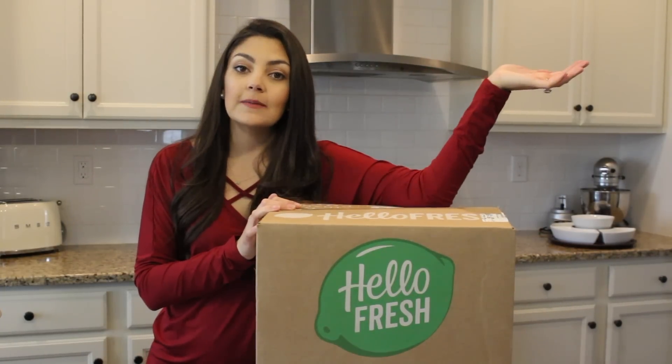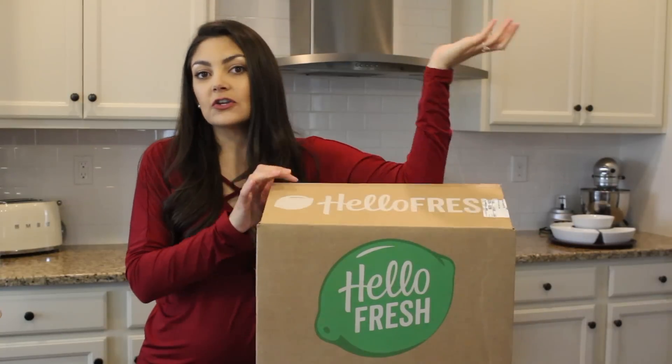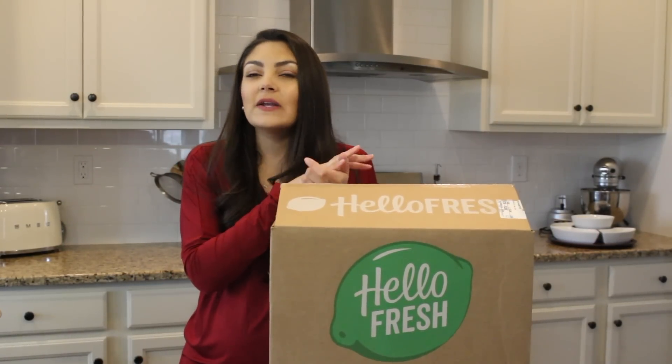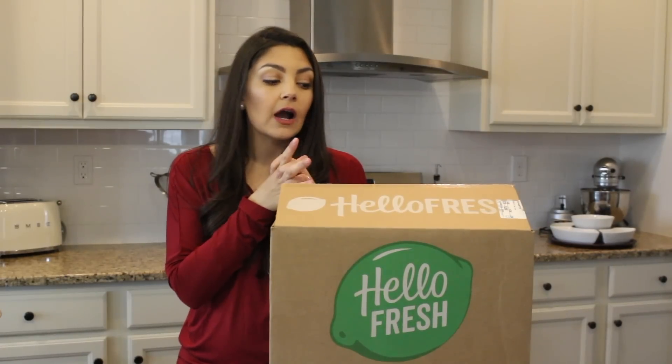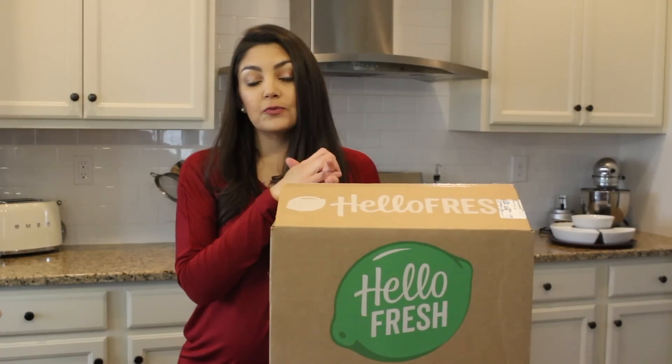I'm going to do an entire unboxing, show you how all three meals come together, and tell you why I continue to subscribe. The thing that I love the most about them is their recipes — they are always right up my alley. They're very healthy. I do subscribe to the vegetarian option, but they have a classic where you can get meats, fish, and poultry, and they also have a family plan, which is kind of a little bit of both. You can always preview your week,